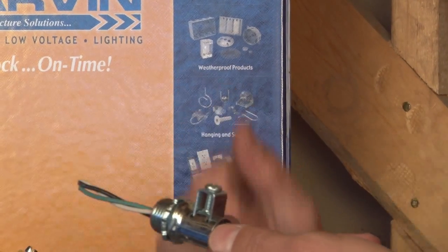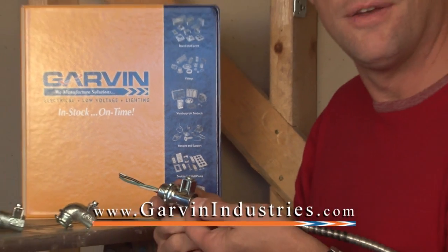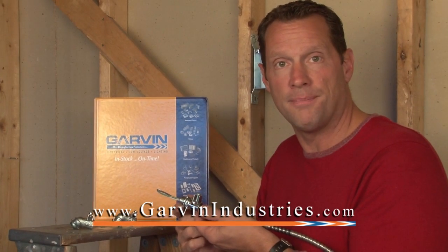For these and other labor saving products, visit us online at GarvinIndustries.com.